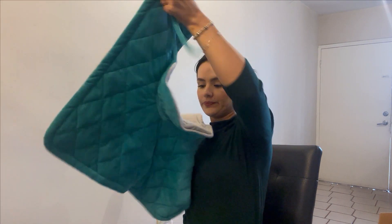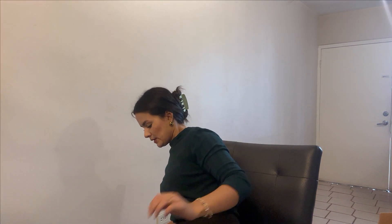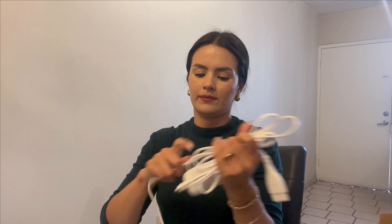It also comes with this bag, so you can use it to wash the pad, because this pad is washable. You can put it in the bag with this zipper. You can wash the pad as many times as you think is necessary, and the control you can just put in your bag this way.